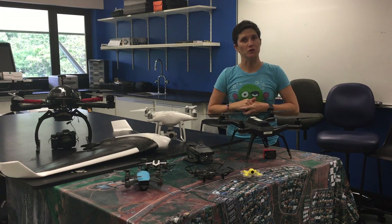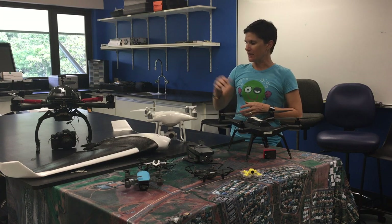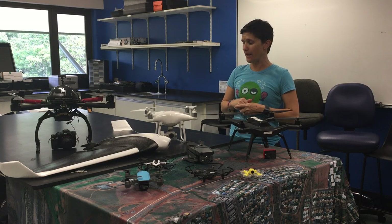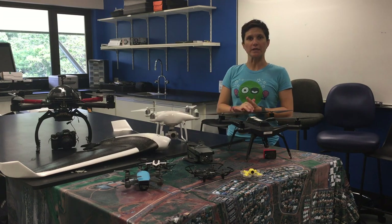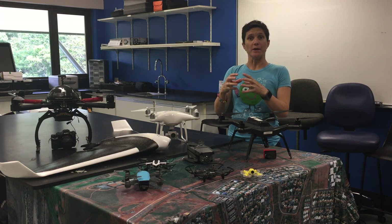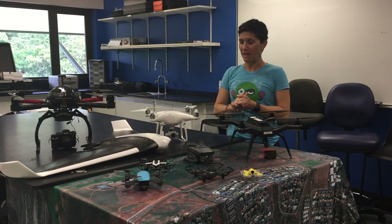Even in the sub two kilo category we do have quite a range of different options. The Phantom is probably one that most people see around — it comes in just under two kilograms and it has a camera on it already on a gimbal, so the gimbal means that the camera will move in the direction that you want it to and will be stable regardless of the way the aircraft is flying around.